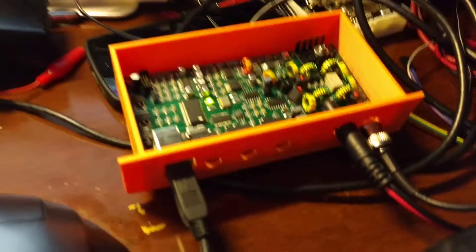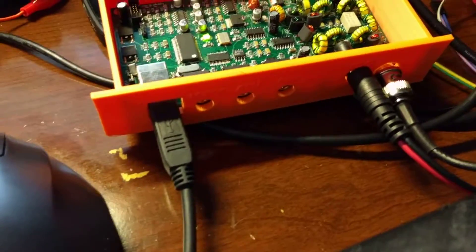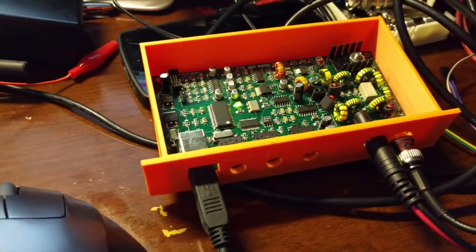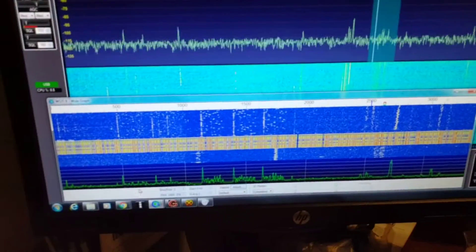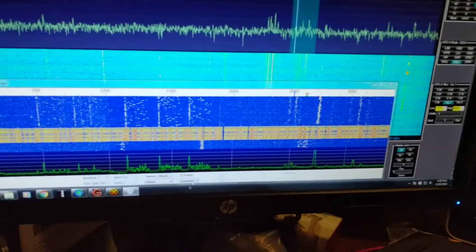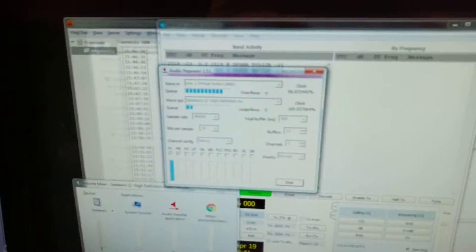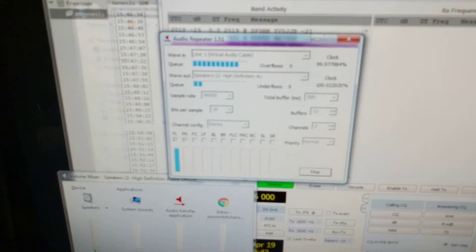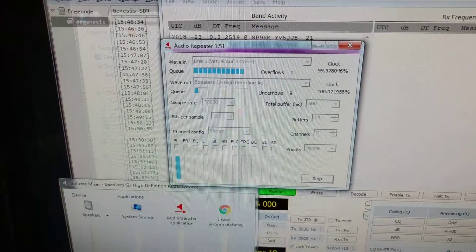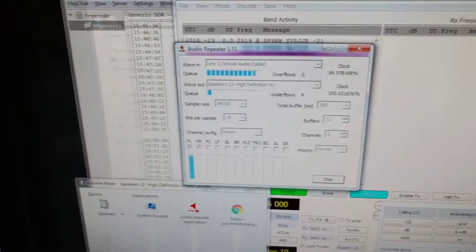And now we have the antenna connection, power connection, and one USB. No other sound cards are needed for this. We're using a virtual audio cable with an audio repeater. It is relaying the audio from line one virtual audio cable to the speakers so we can hear everything.